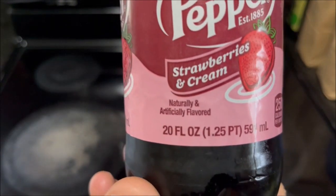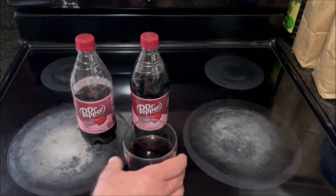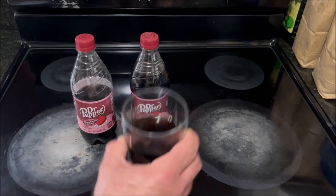It does say on the bottle 'naturally and artificially flavored,' so I don't know how much of the strawberry flavor is artificial, but that's kind of the impression I get off of this. But it's not a bad thing at all. I would definitely recommend Dr. Pepper Strawberries and Cream. There's no chemical aftertaste, it's not too sweet, you can still get the Dr. Pepper taste in there. So if you like Dr. Pepper or Cherry Dr. Pepper, I think you'll like Dr. Pepper Strawberries and Cream. I'm glad I bought it. Thanks for watching.